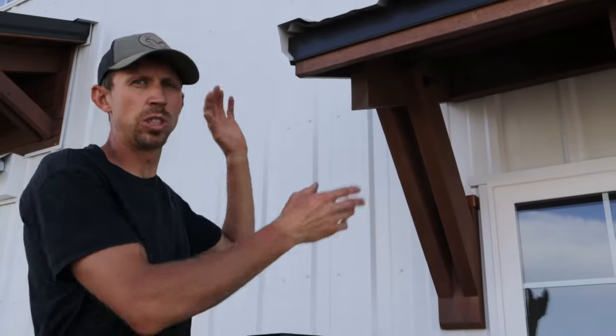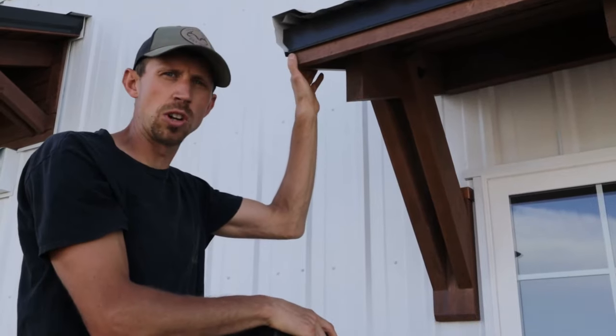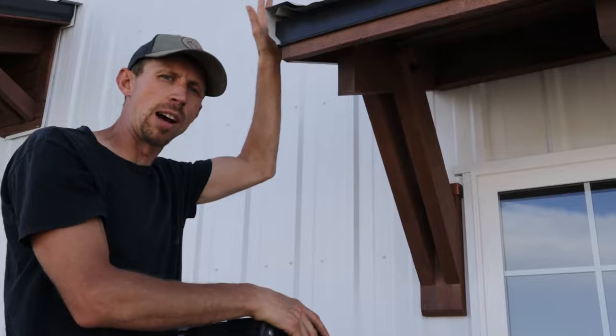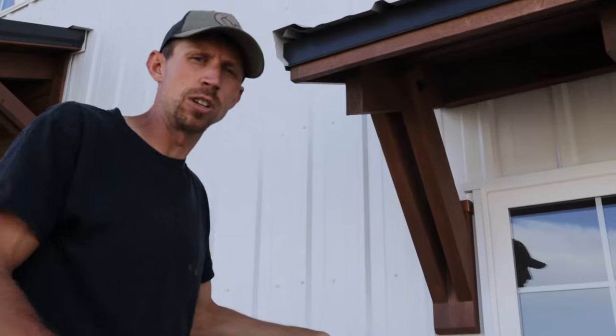In a previous video we showed you how to actually build these awnings. I used cedar that's going to last a really long time, especially underneath the roof here and the soffit. There's a little bit of traffic so the noise is a little bit loud but I'm going to do my best.